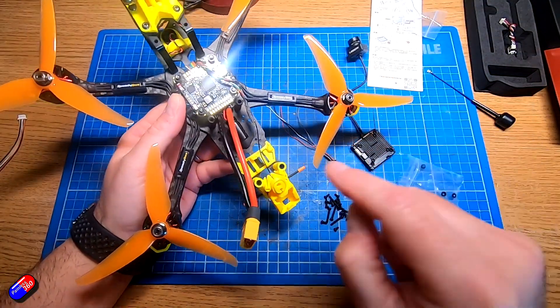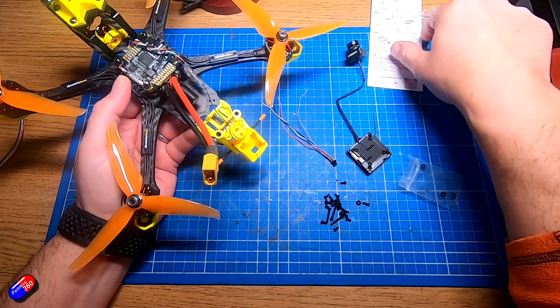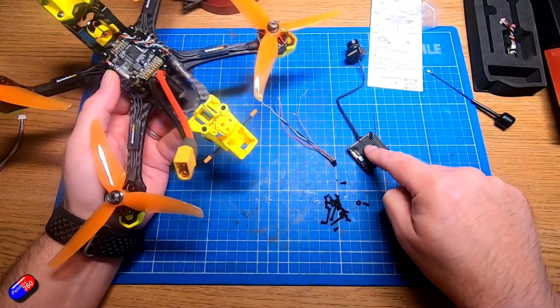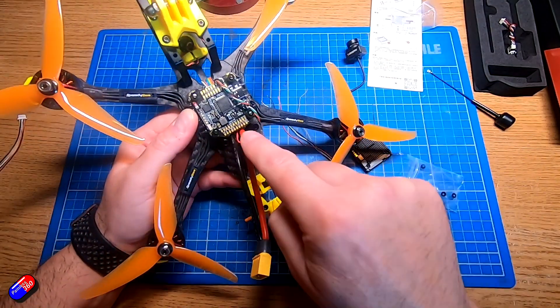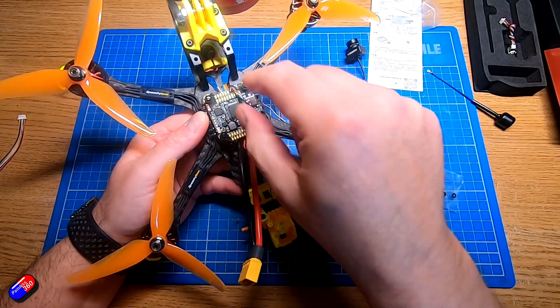The way I normally do these instructional or how-to videos is by picking pieces that I know will work incredibly well. For example, things like the Speedy Bee Master 5 V2 frame with the Speedy Bee flight controller and ESC stack that I did about this time last year worked incredibly well — a perfect candidate for a how-to series aimed at beginners because I know everything's going to go together and work absolutely beautifully.